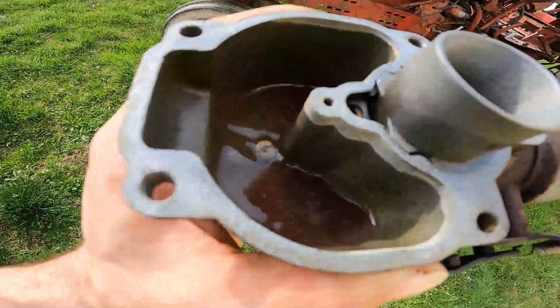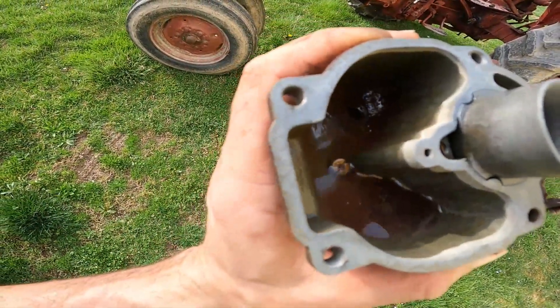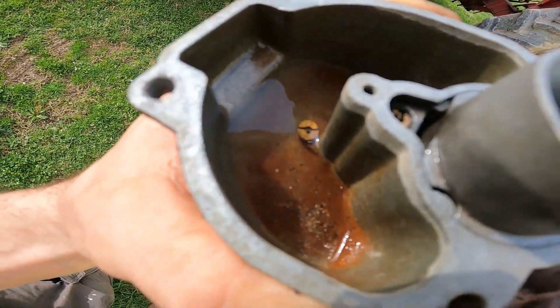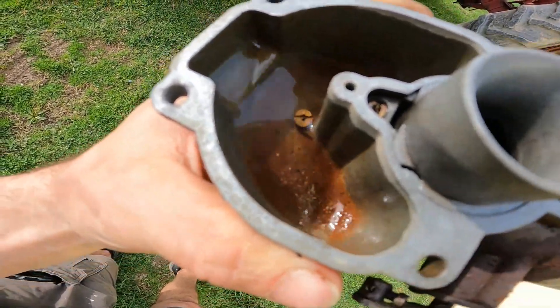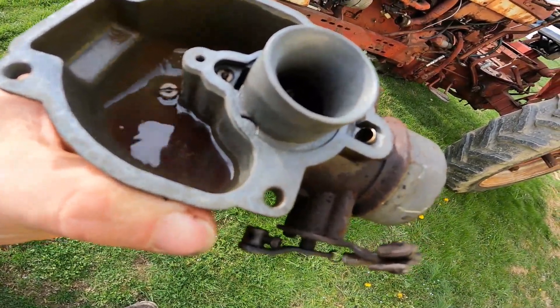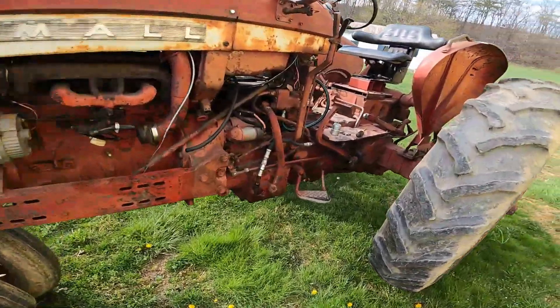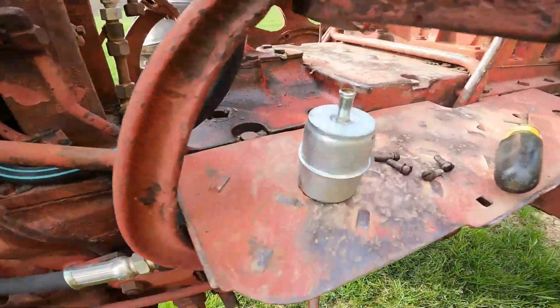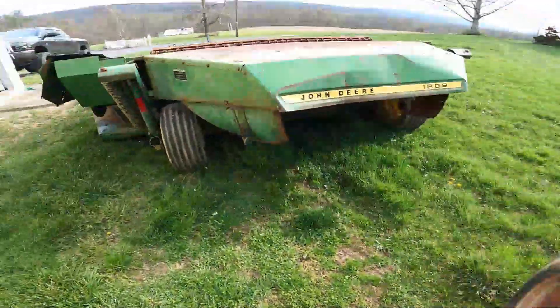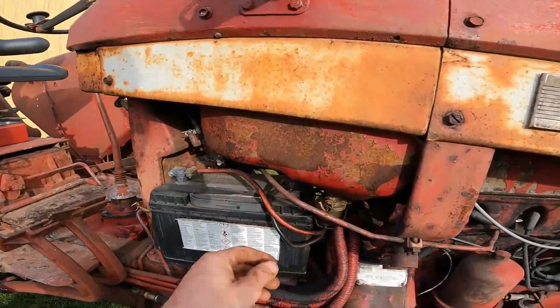I got the bowl off and there is tons of rusty junk down in there, all floating around — that's a lot of our problem. I think this is some sort of filter, and I dumped it out and it came out black on one side.